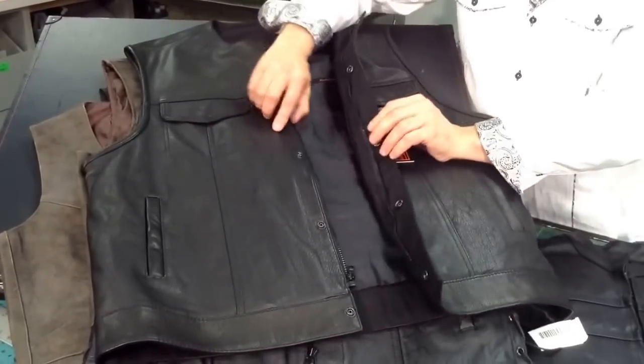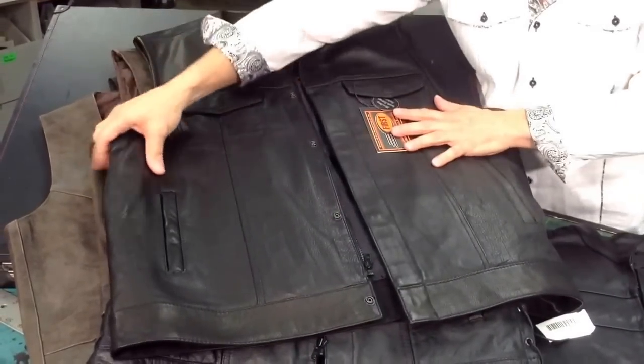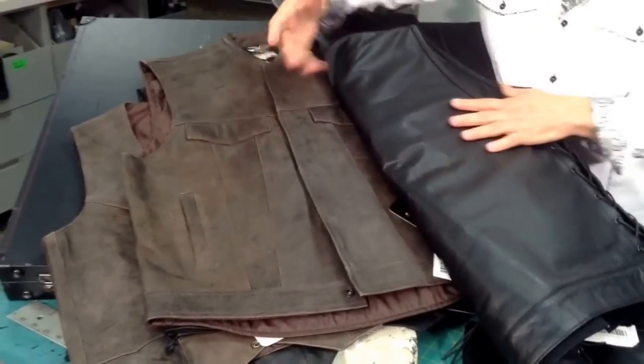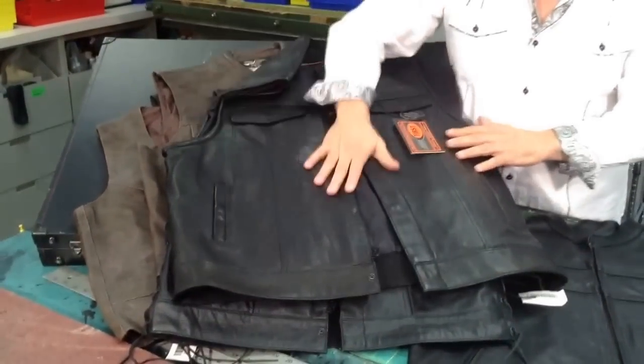Gun pockets — some have a zipper on the inside, some have snaps and zippers, and others, like the brown one here, as well as several other styles we offer, will have just snaps. Either way, it's whatever convenience you like. Some people like the zipper, some people like the snaps, some people like both.